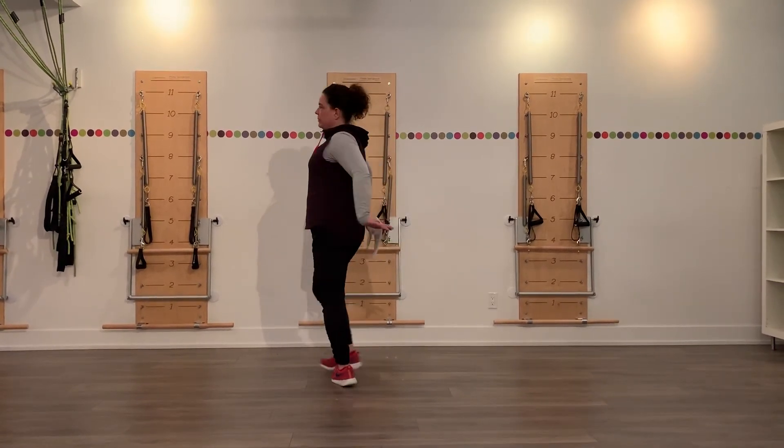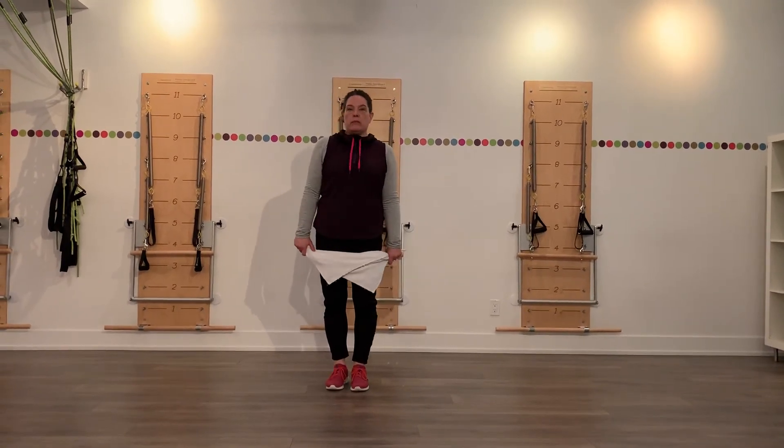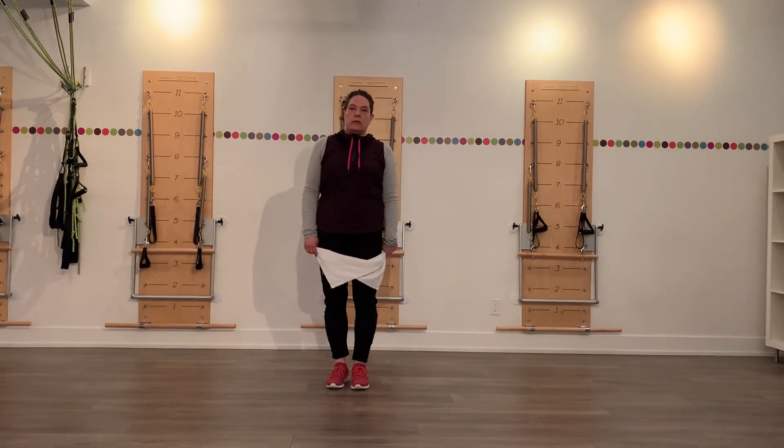And then back down. So you're going to do 20 to 25 reps of each movement and you'll have really nicely warmed up shoulders ready to go after that.